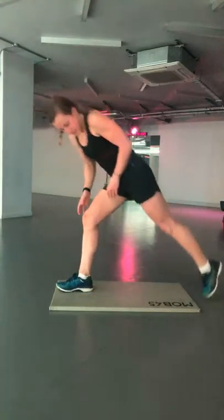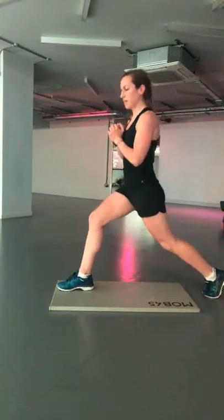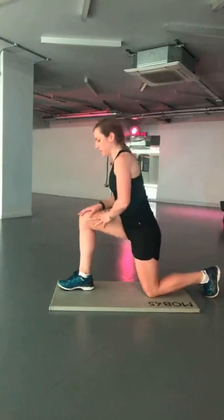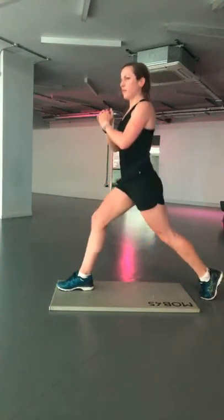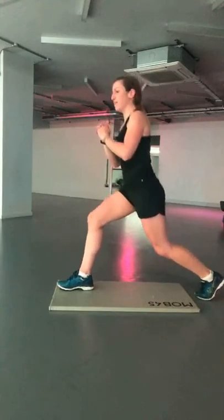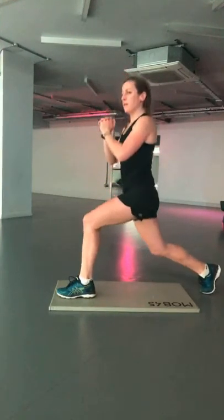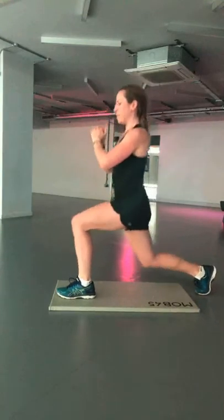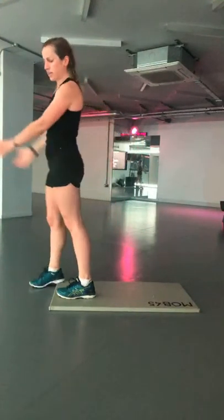Lunge pulses — come down into your starting position and do pulses on each leg. You should feel this in both the standing leg and your back leg. Drive up, pulse, change sides. Straight up and straight down — keep pulsing out.